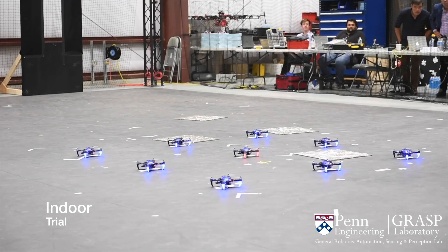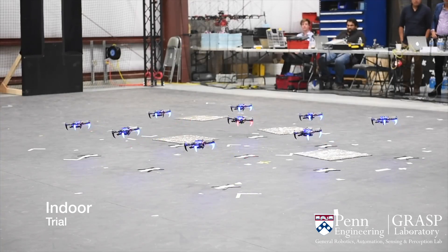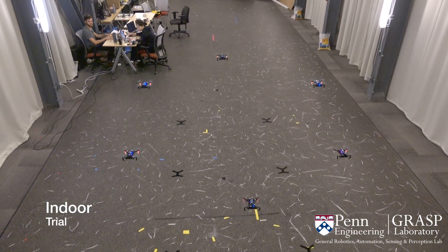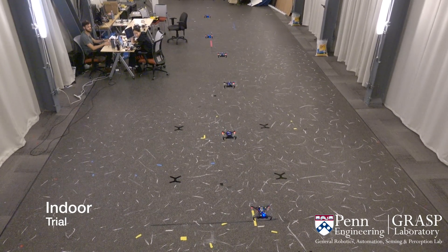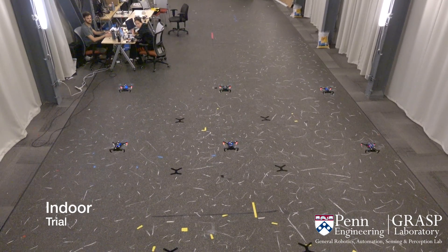The VIO Swarm is a team of autonomous quadrotors which can operate in both indoor and outdoor environments without the use of an external motion capture system or GPS information. Each robot estimates its position using information from a single downward-facing camera and an IMU through a process called visual-inertial odometry.